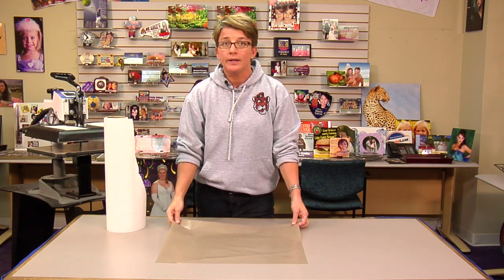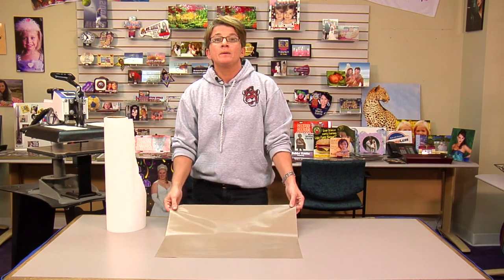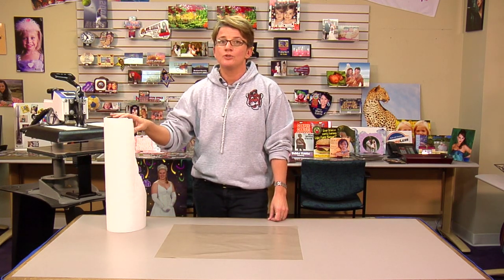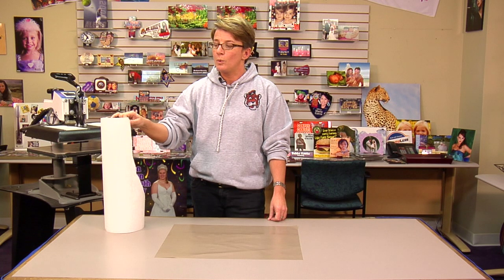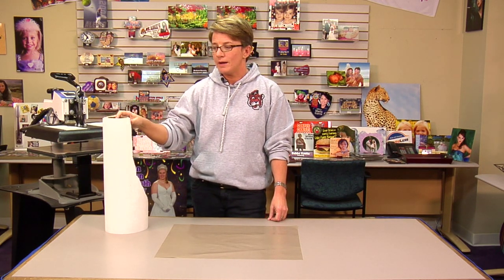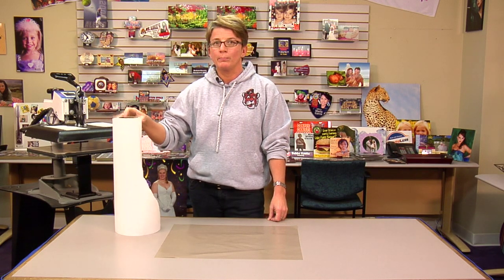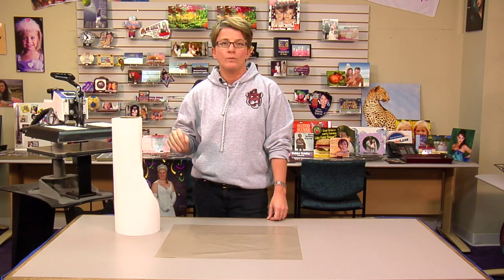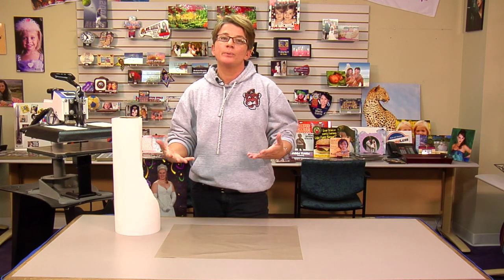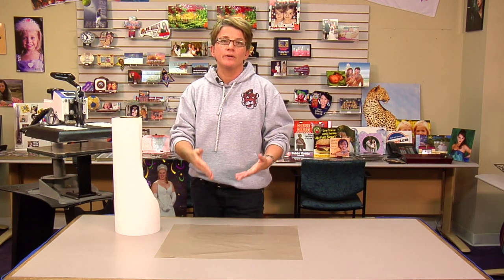So if you're using Teflon as a final cover sheet and you're experiencing modeling, make sure you resort back to your butcher paper, which is no-wax paper. You can get this here through Conde, or I've heard you can get it at Sam's. This is the roll paper — plain paper will work, just as long as it doesn't have a wax coating on it. It will absorb vapor as the press is heating or transferring your image.